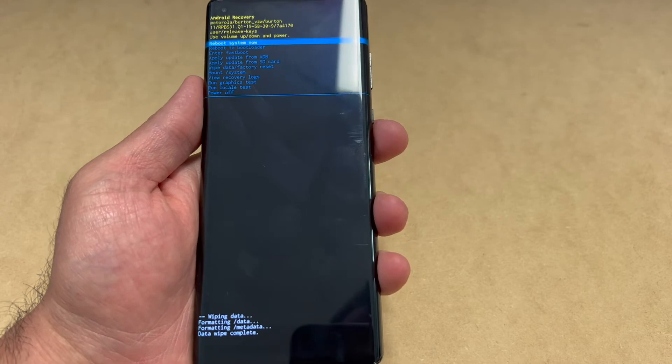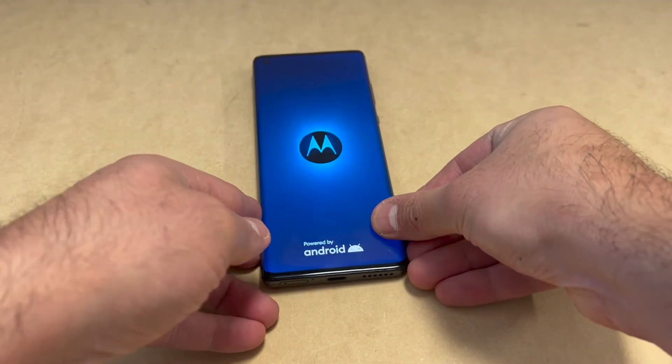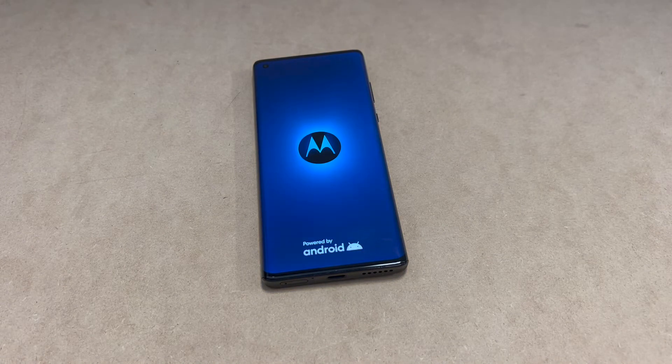Once it's done wiping, you can reboot the device by pressing the power key. Press power and it will reboot — everything is completely deleted from this device, including the password.